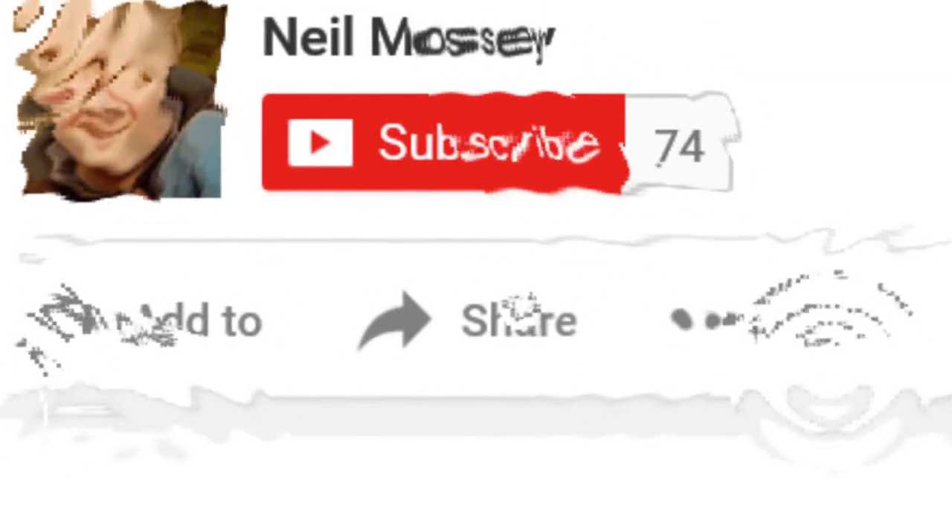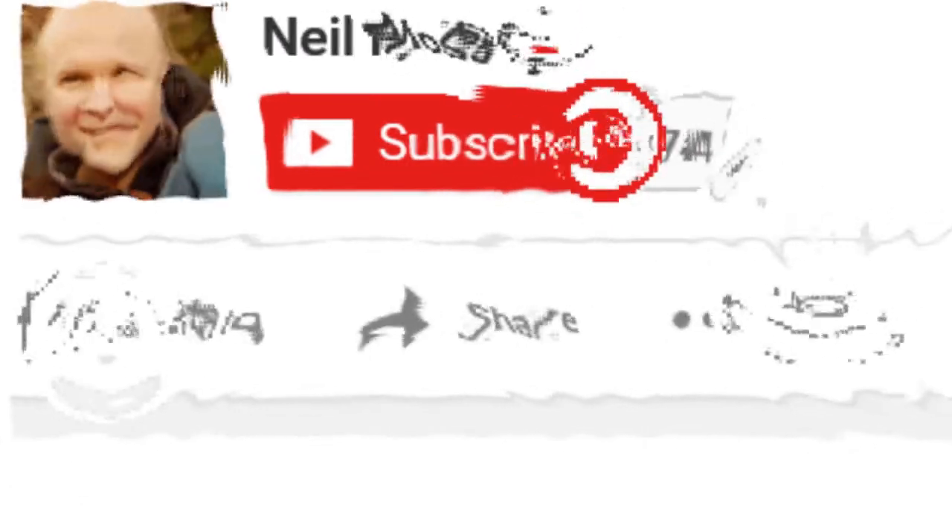Thanks Gordon. My daddy's got seventy-six subscribers. Be number seventy-seven. Bye.